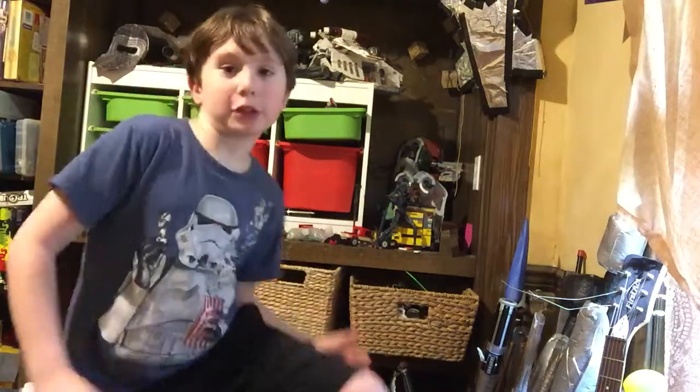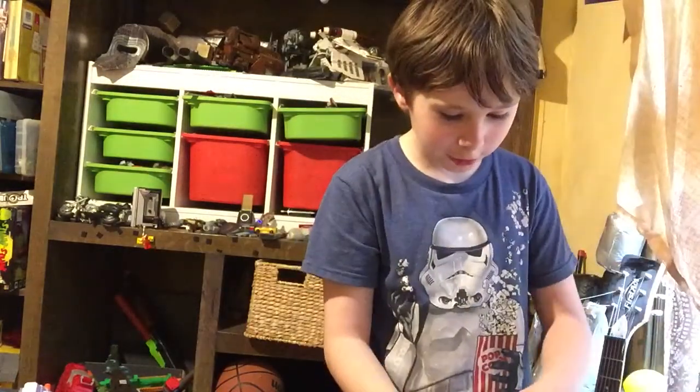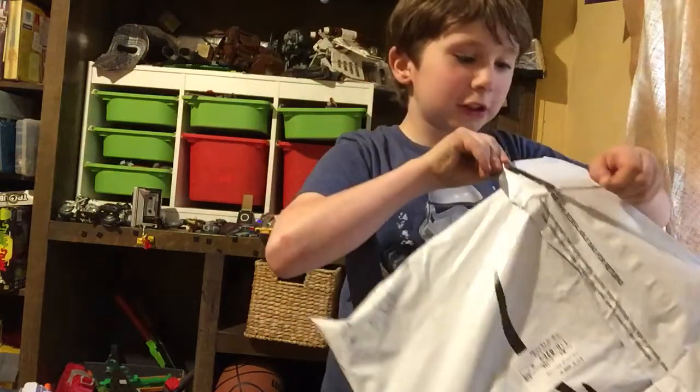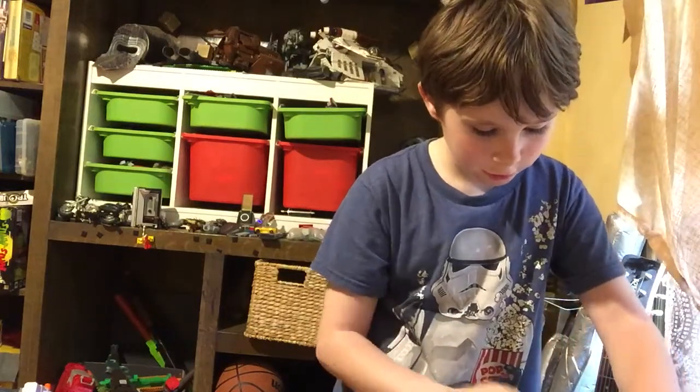Hey guys, welcome to a new video. Today I'm going to be unboxing this. You're probably wondering what this is — you will immediately see as this package is officially open.